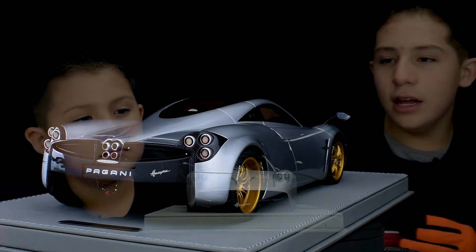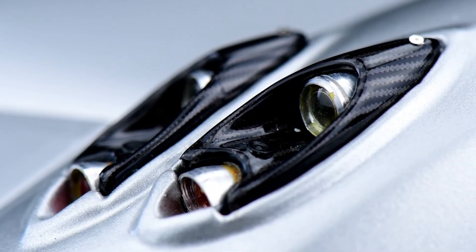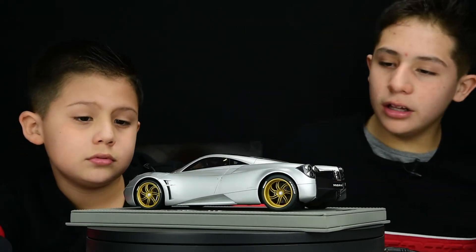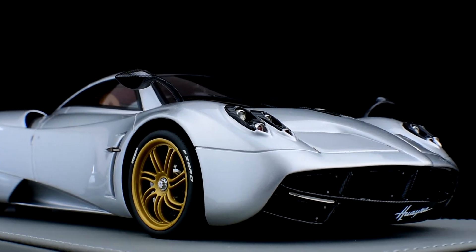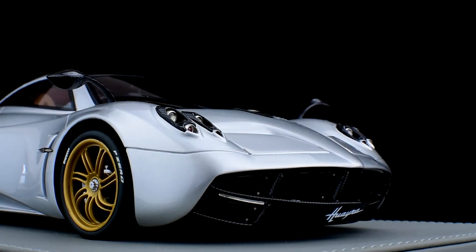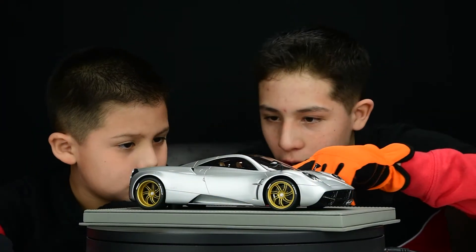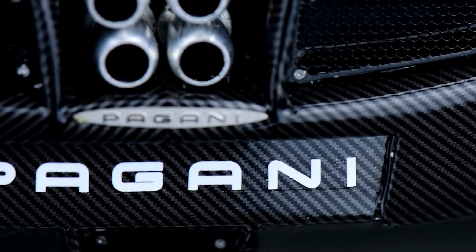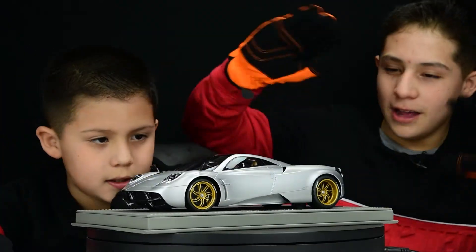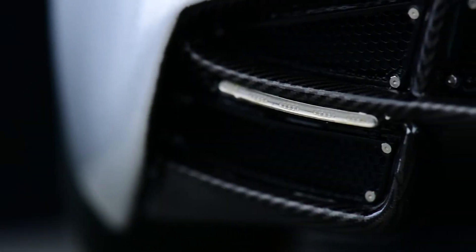We can see the headlights in the front — there are about eight headlights total, which looks really awesome. There's carbon fiber in the front and a mesh grille. The Huayra name and Pagani branding appear throughout the car, including Horacio Pagani's signatures. There are also two extra fog lights in the front of the car.